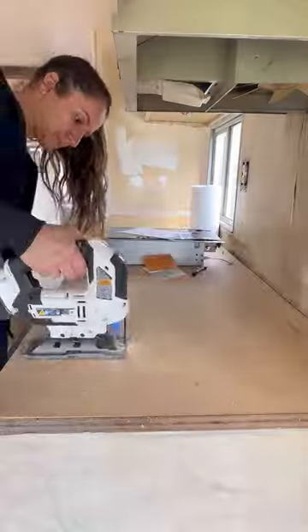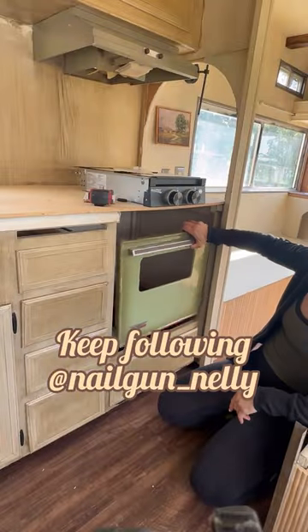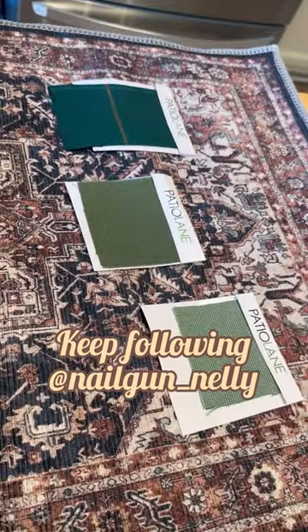We added an AC finally and then I cut out for all my appliances. So keep following along to see epoxy countertops, this stove door become a cabinet, and cushion covers.